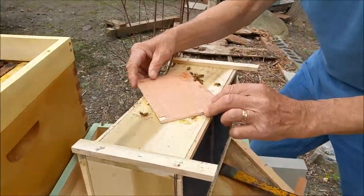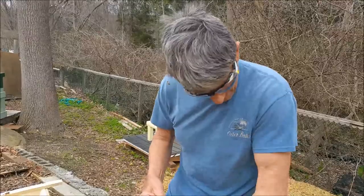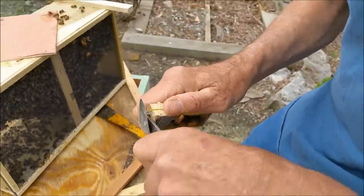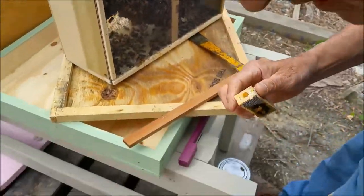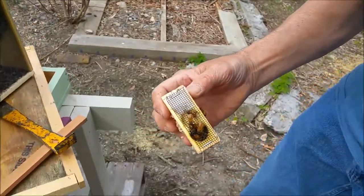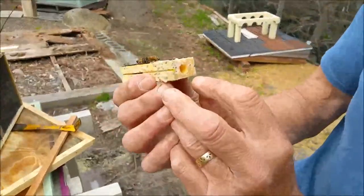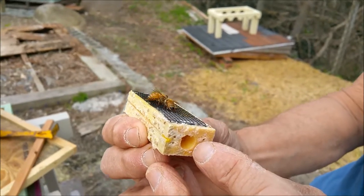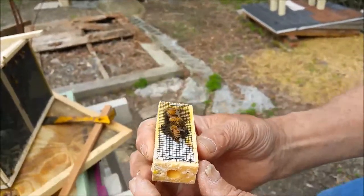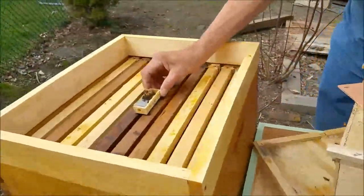Now what we have to do is prepare the queen cage. What we did was on the candy side, we just poked a very small hole just so the bees from the outside have a little easier time to let the queen escape. So how I do the install is I set the queen parallel to the frames, right in the middle.